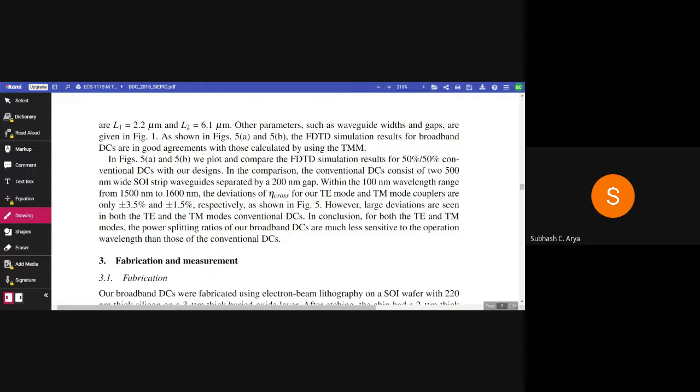As shown in figures 5a and 5b, the FDTD simulation results for broadband directional couplers are in good agreement with those calculated using the transfer matrix method. We plot and compare the FDTD simulation results for 50/50 conventional DCs with our design. In the comparison, the conventional DCs consist of two 500 nm wide strip waveguides separated by a 200 nm gap. Within the 100 nm wavelength range from 1500 nm to 1600 nm, the deviations of eta_cross for our TE mode and TM mode couplers are only ±3.5% and ±1.5% respectively, while large deviations are seen in both TE and TM mode conventional DCs. In conclusion, the power splitting ratio of the broadband directional couplers are much less sensitive to the operating wavelength than those of conventional DCs.